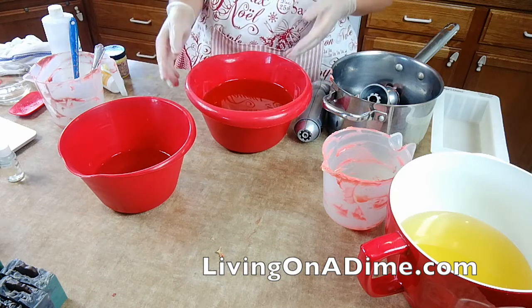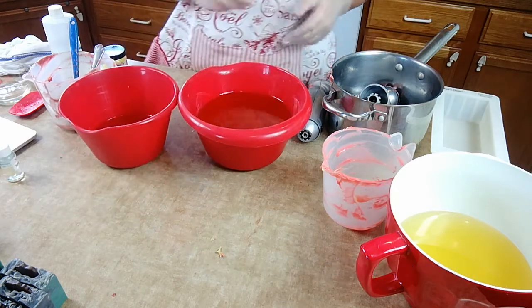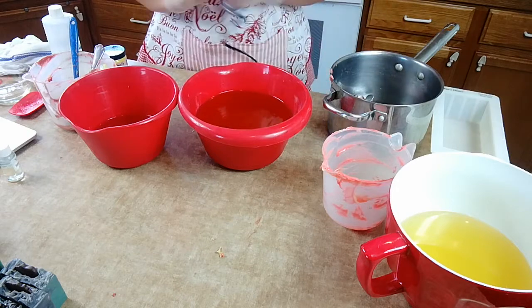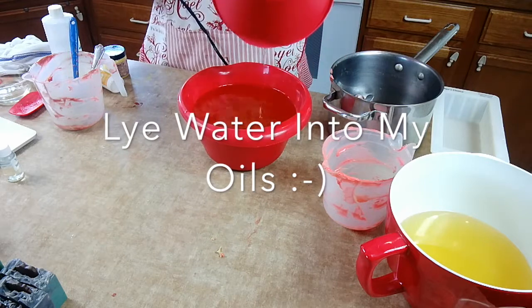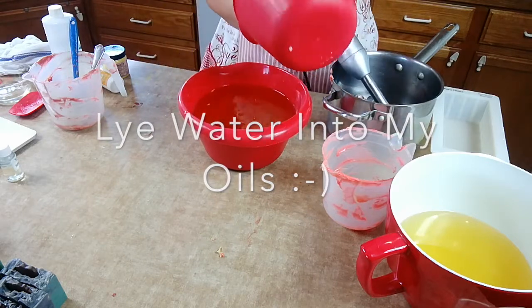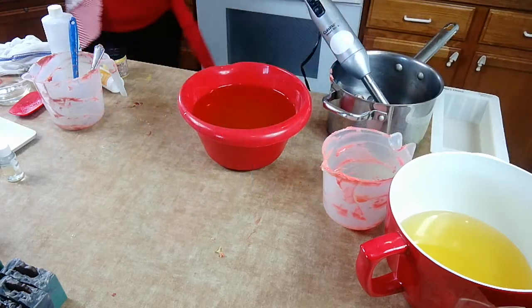Linda, I do not have any soap good for acne right now but I am going to be making some. So I'm pouring my lye into my water, then rinsing out my bucket immediately.